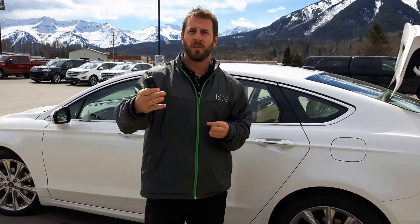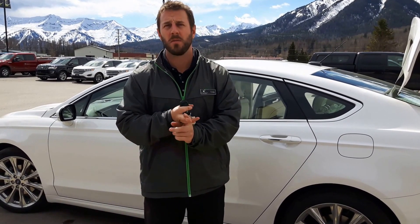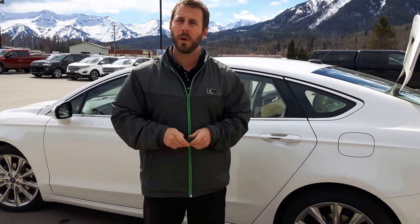This is the 2017 Ford Fusion Platinum Edition. We also have the Titanium Edition and the basic models too. If you need anything, come on down, come say hi to us. We are happy to help you out. Have a great day.